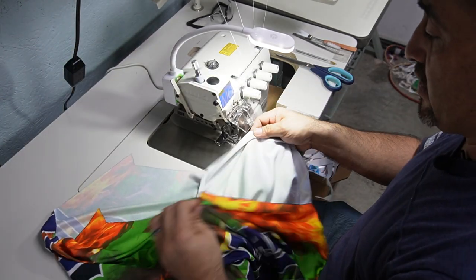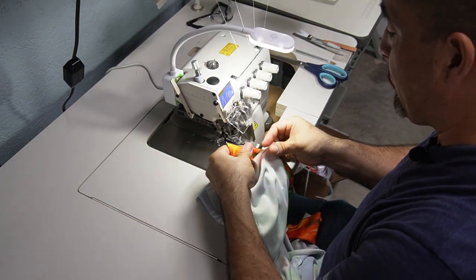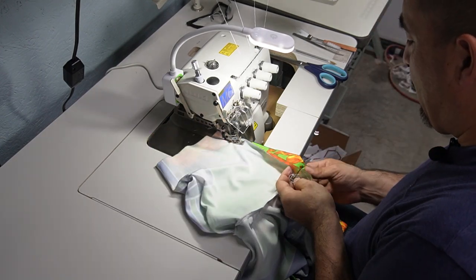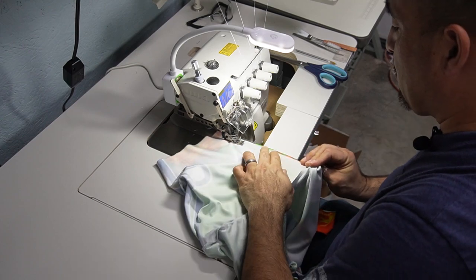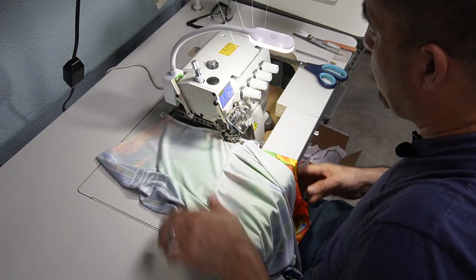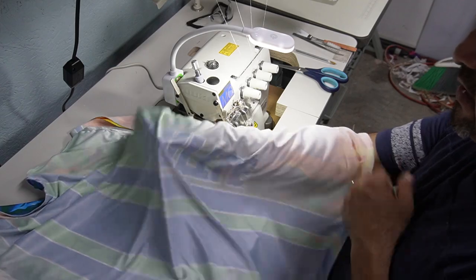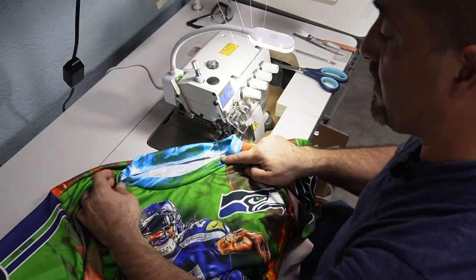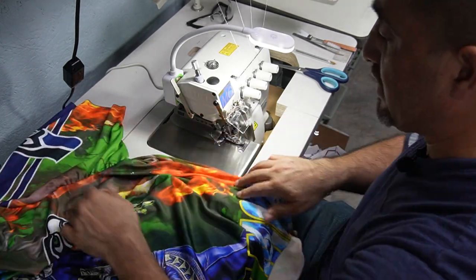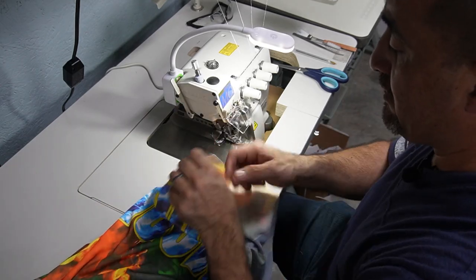Starting at the sleeve, we put the shirt together — this is probably the easiest part because all the hard work is already done. Now it's just following and sewing both fabrics together. We cut the excess thread and the shirt is put together. We have the neck, we have the sleeves — everything is ready to go. The only thing left is to put a hem on the sleeves and at the bottom.